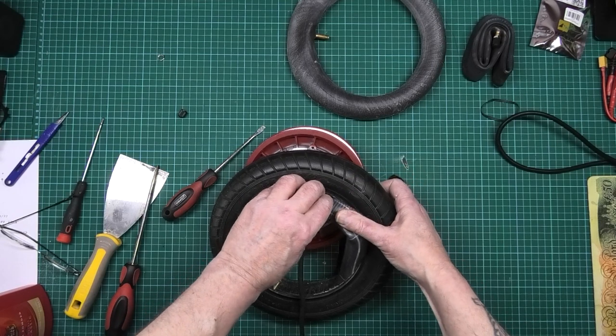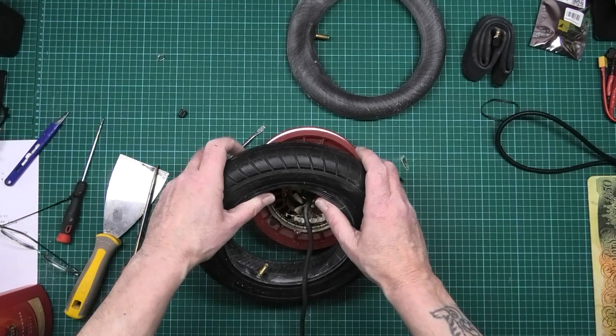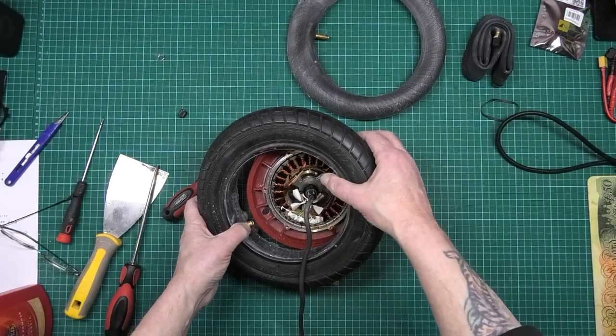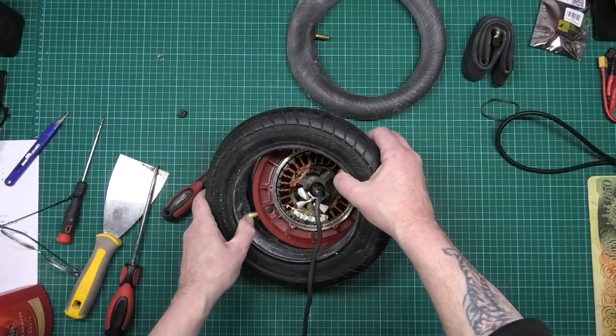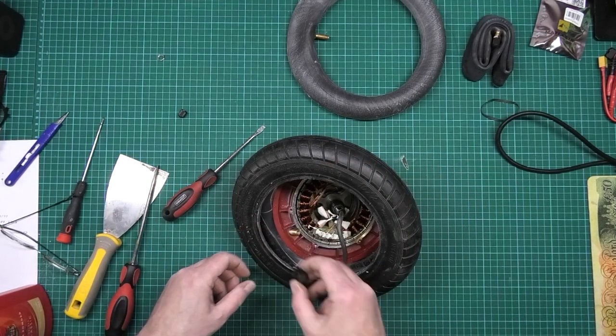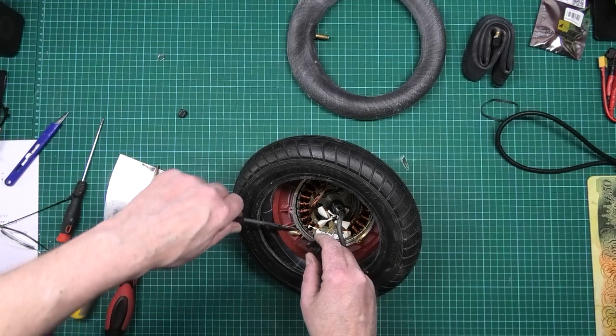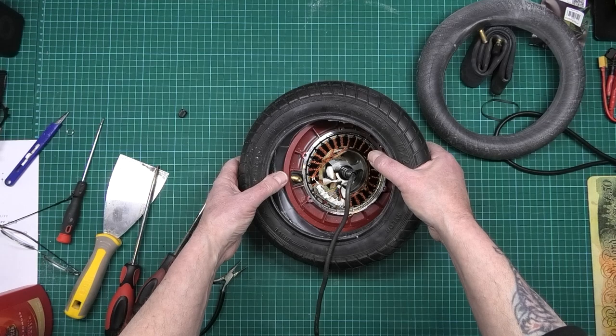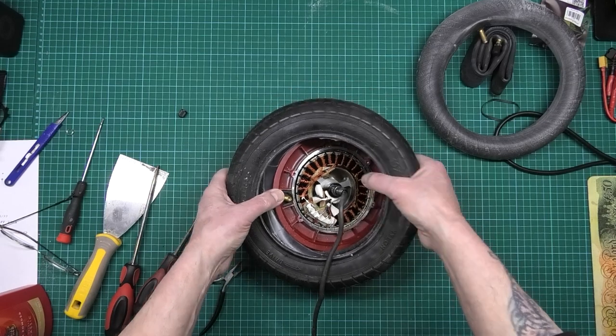It keeps everything away from where you're actually levering. Then you put your valve in. If I remember rightly, it's a good idea to put the retainer in first before you actually assemble it, purely because it's a nightmare to get it in otherwise.